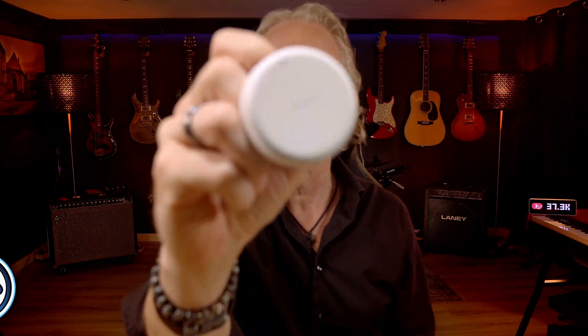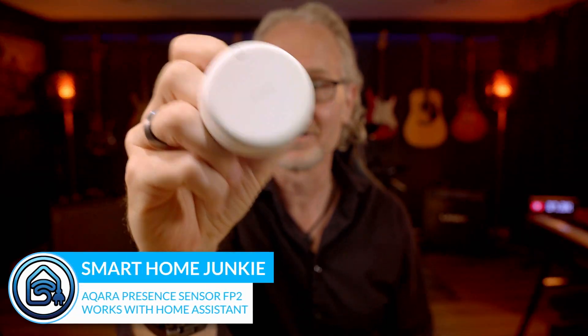Hi! This is the brand new Aqara Presence Sensor FP2. I am excited to test it and let you know what it can do in combination with Home Assistant. Let's do this!